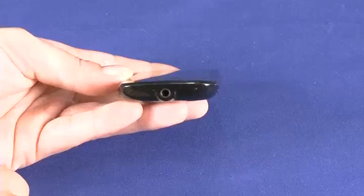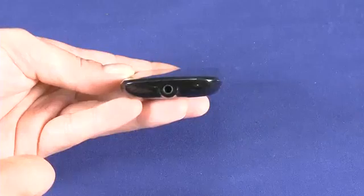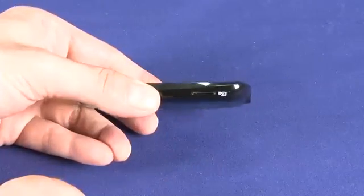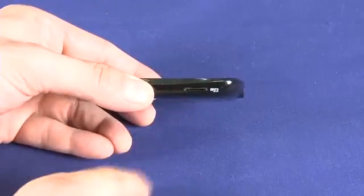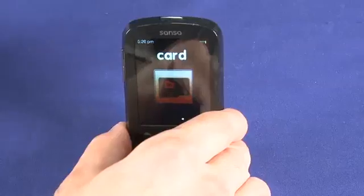On the bottom we have the headphone port, and to the left of that we also have a microphone which allows us to do some voice recording. And best for last, we also have a micro SD card slot that allows us to expand the storage of our Fuse player after we've bought it.